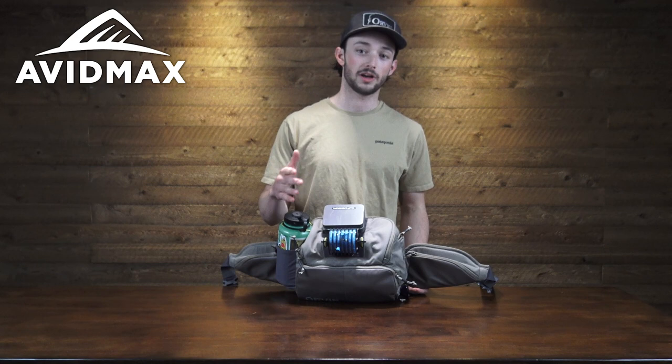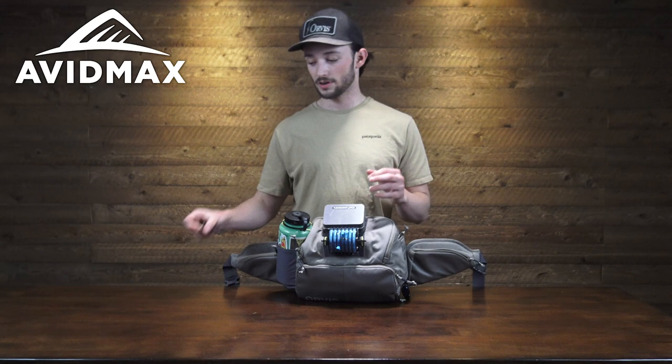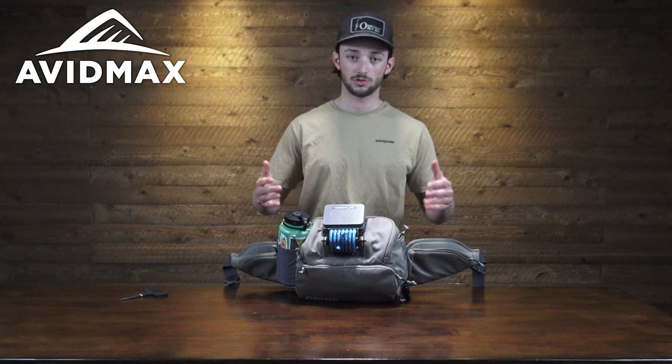Also featured on the belt on both sides are these small exterior pockets, perfect for smaller tools and accessories right at your fingertips. The nice part about that is you don't have to rotate the pack all the way around your body to get to it — it's going to be right there for you.